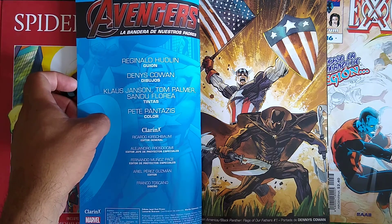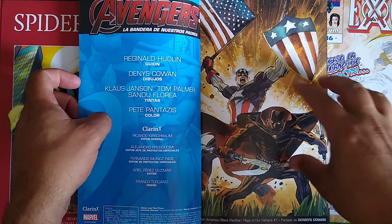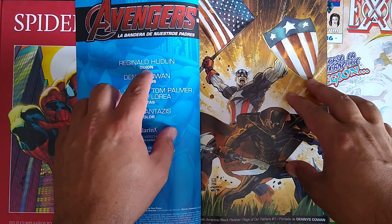Hello, my name is Matthias Cavodi. I like to welcome you guys to my channel. Today we're going to talk about the Captain America and Black Panther miniseries, Flags of Our Fathers, written by Reginald Hudlin.